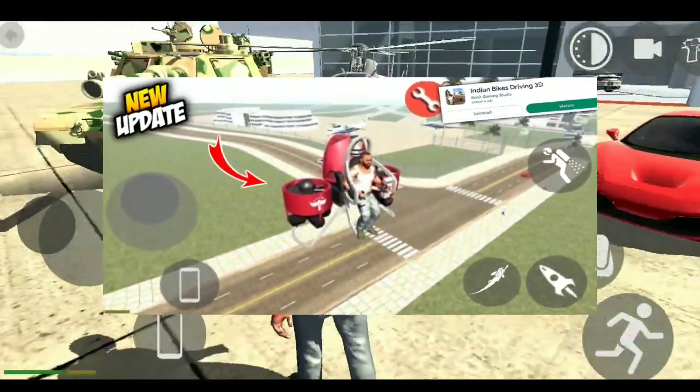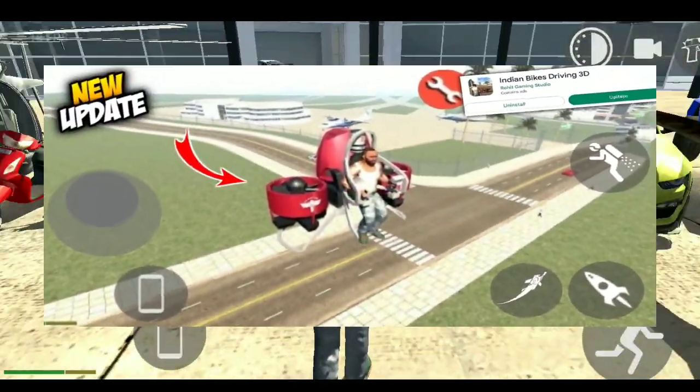So guys, finally I have added the jetpack. Let me know how you can add the jetpack.